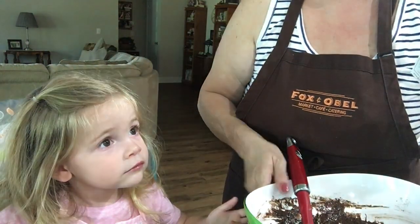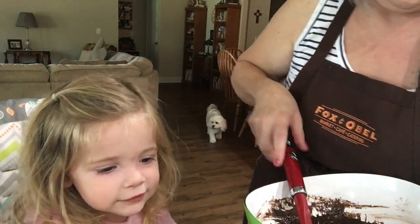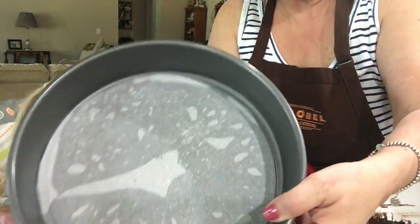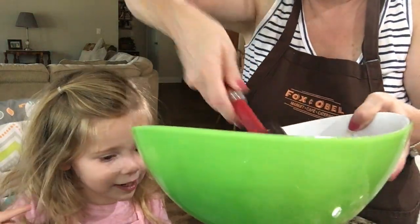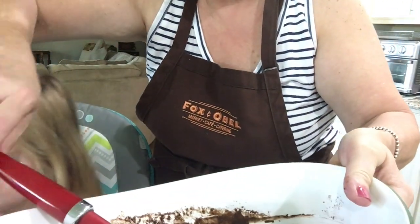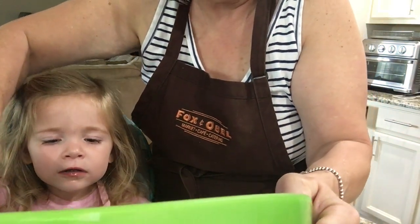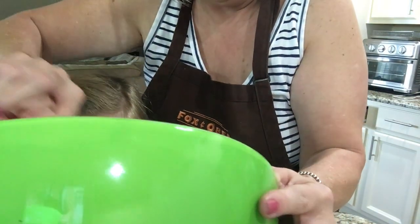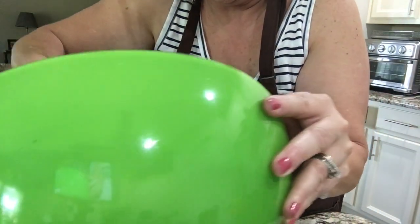Now we take the pan that we've lined with a little piece of parchment. That's just coconut spray — I just sprayed a little bit of coconut. Are you ready? Scoop it. It's not that I don't want her to have it, it's just the raw eggs I'm a little concerned about. No more — we got to bake it.